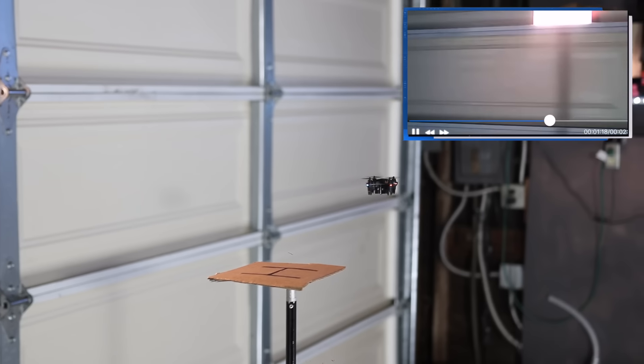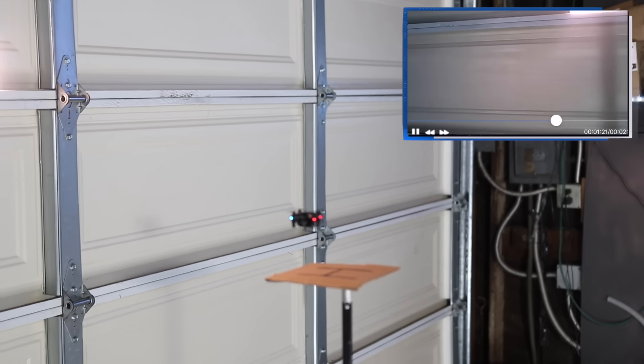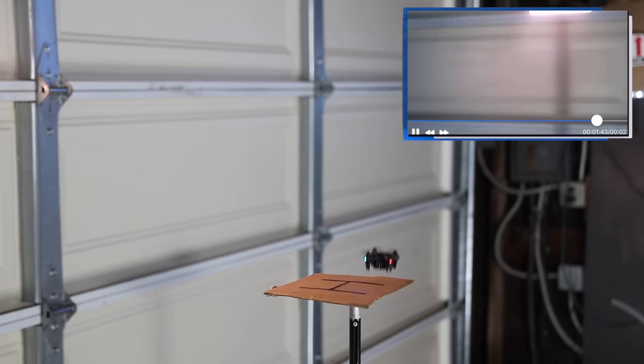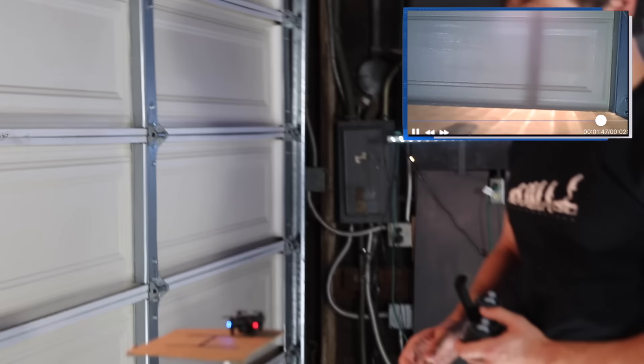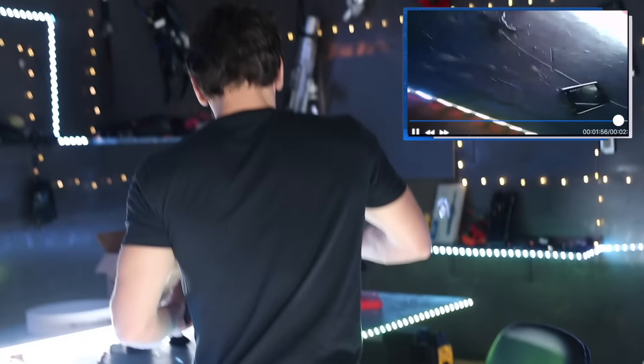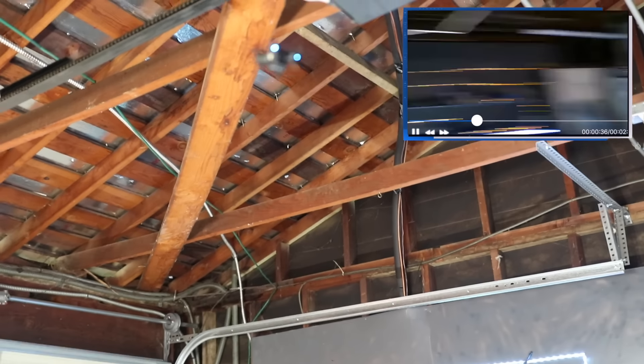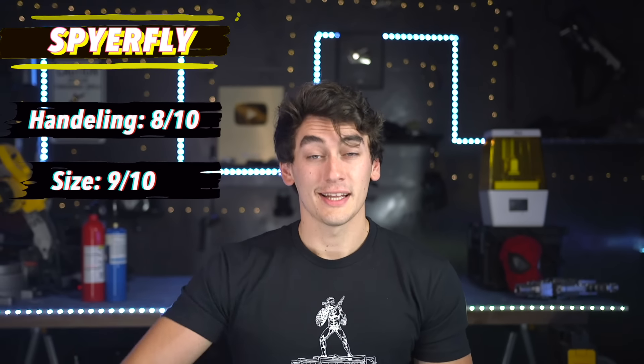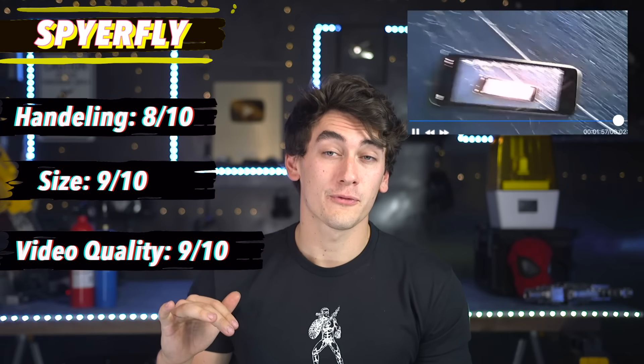It flies like a hummingbird! The live stream recording is pretty decent too. The Spirefly has solid handling — maybe just slightly worse than the Spider Drone, but still a solid 8 out of 10. I was able to do some spins and still land on the helipad without much trouble. For size it's a 9 out of 10 — definitely small enough to fit in a watch. The streaming is also a 9 out of 10: no dropped frames and very high quality given the tiny size. We have our winner.